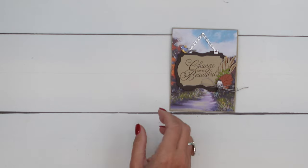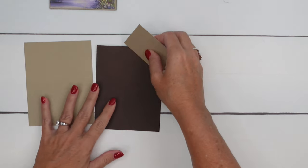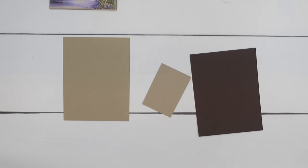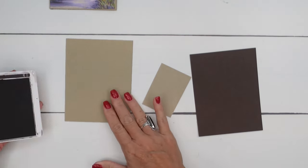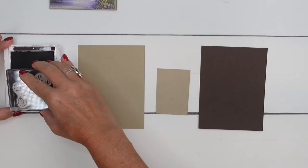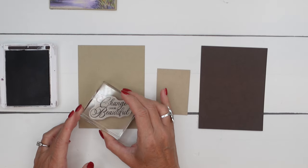Let's start by doing our stamping first. I'm going to use both Early Espresso and Crumb Cake for the frame. We're going to do our stamping. We're going to stamp the sentiment on the Crumb Cake. So we're going to run this frame through here actually twice. I'm going to stamp 'Change can be beautiful' right here.